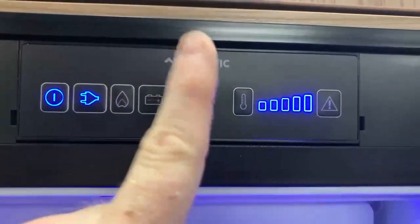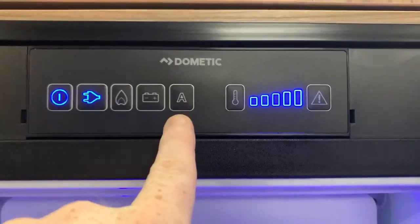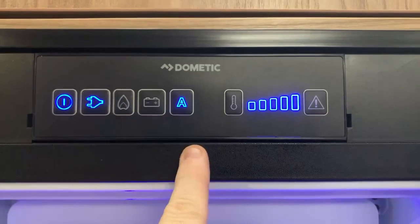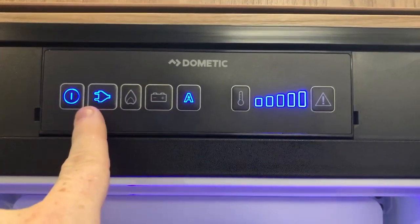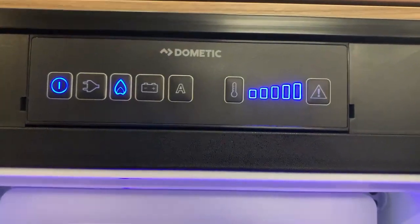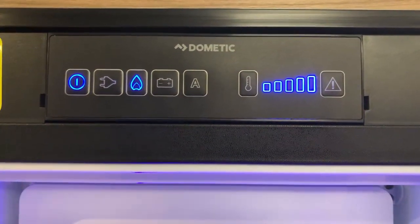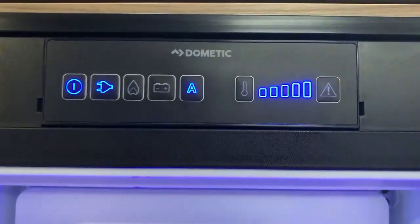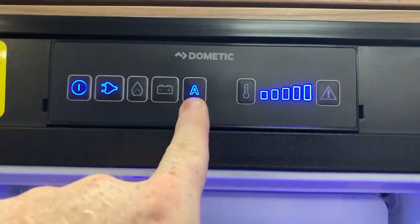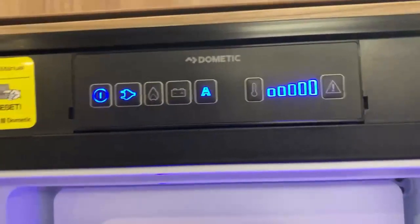Your fridge freezer may not have the A button — but if it does, it has automatic mode. Pressing automatic mode will automatically choose the correct power supply. For example, if I choose gas manually and let it light on gas just to show you the automatic mode working — if I press A now, you can see it's chosen mains electric. The A will be illuminated to show we're in automatic mode.